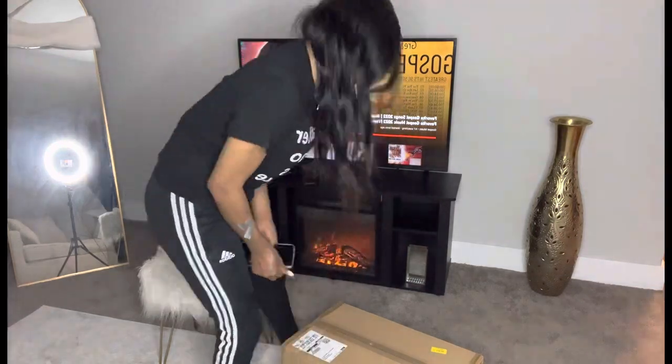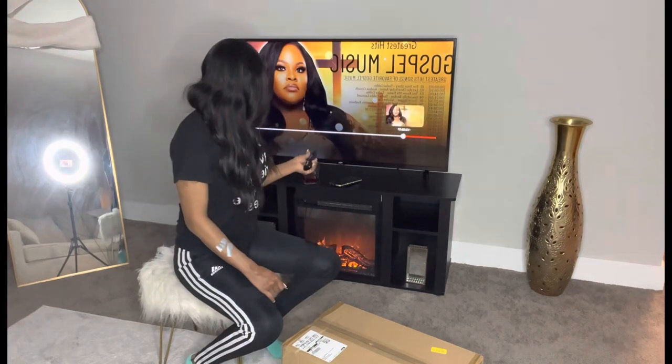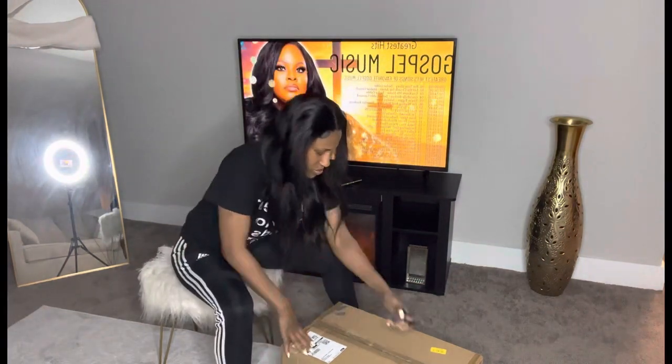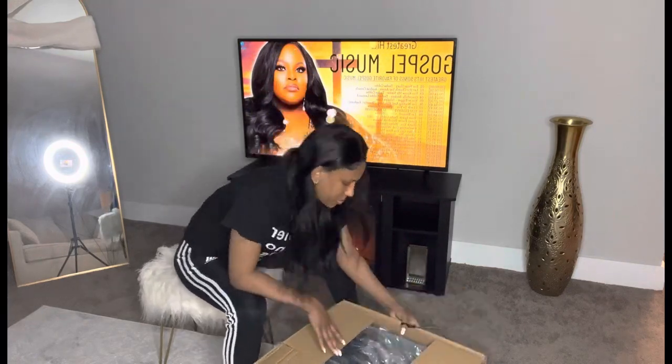Hey y'all, it's your girl One Summer Fatura and I'm back with another unboxing video today, so enjoy. I'm so excited to do this unboxing — so, so excited. Let's go!